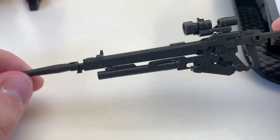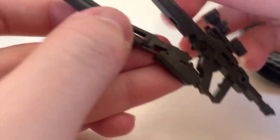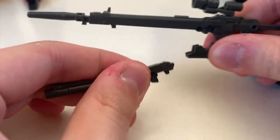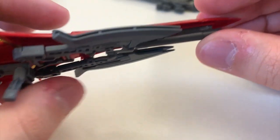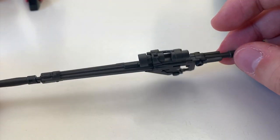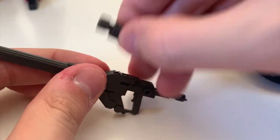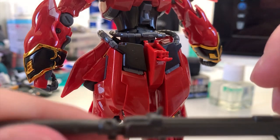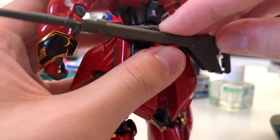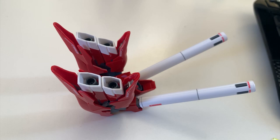The last accessory is the beam rifle — not really that special, but there's a grenade launcher attached underneath. You can take it out and store it inside the shield. Without the grenade launcher, it's a pretty simple and boring beam rifle. To store it at the back skirt, remove the scope, flip out the red piece at the skirt armor, find the spot, and put it in.